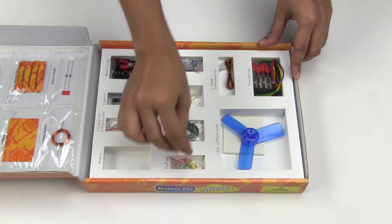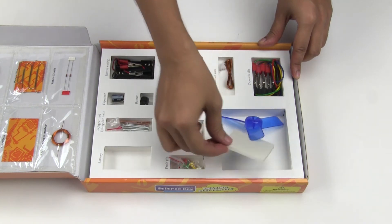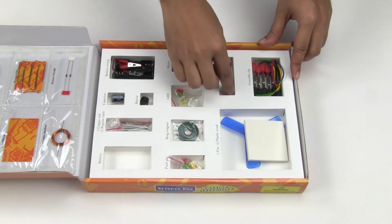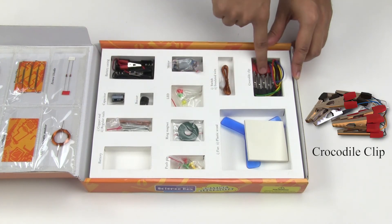Also included are push pins, a propeller for making a fan, plastic wood, a push button switch, insulated wire, and crocodile clips.